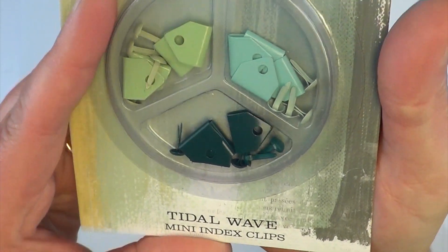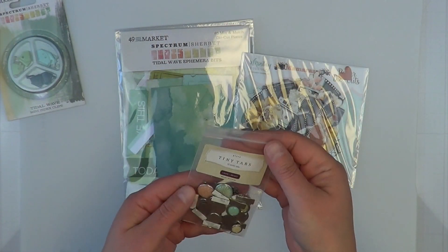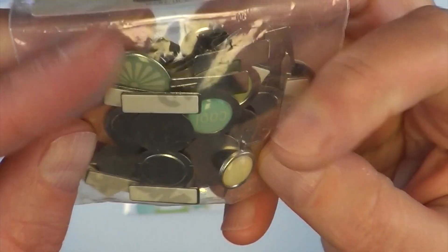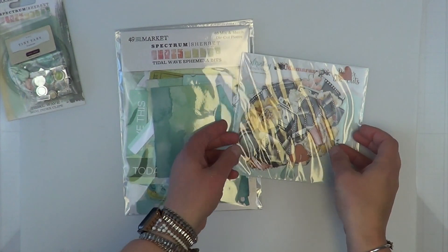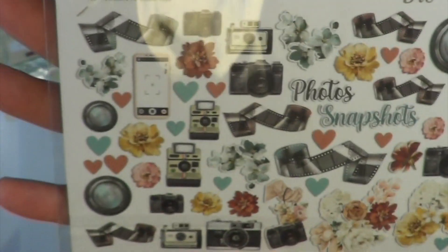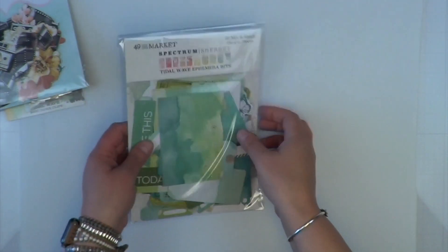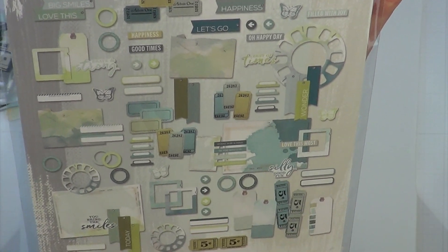One of them is these 49 and Market Tidal Wave paper clips, which I'm not really sure how to use just yet. I also have these uber old tiny tabs from Close to My Heart — I think they are supposed to be bent together and the adhesive sticks on either side of the page. I also have from Minta some Mama Rossi paper die cuts. I picked them out because that blue inside the camera lens matches this Spectrum Sherbet 49 and Market Tidal Wave ephemera die cut bits.